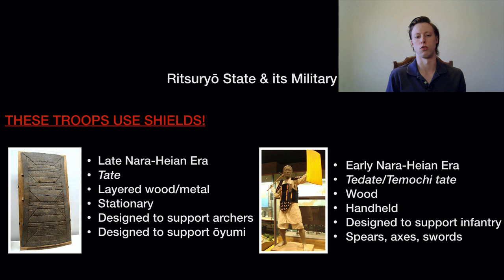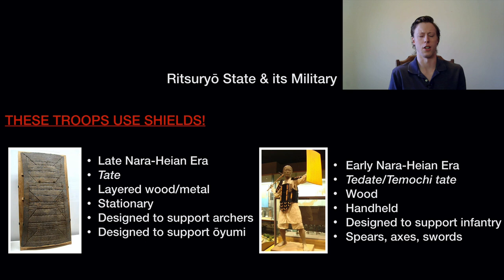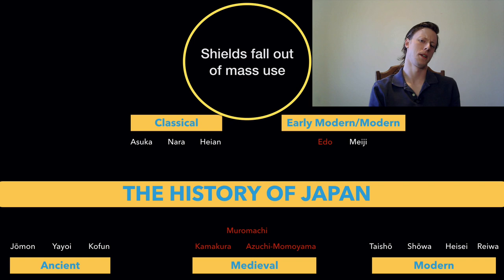The textual sources for the Asuka, Nara, and early Heian periods talk about the Ouyumi — which translates to 'great bow' or 'big bow.' No one is really sure what this thing is, but the translation suggests it may be a kind of ballista or large crossbow. The sources tell us that when Japanese armies were campaigning in the north of Honshu in the 600s, 700s, and 800s, the Tate were deployed alongside the Ouyumi, described as making arrows fall like rain such that the enemy could not stand against them. These were large barriers designed to protect missile troops — but then the mass use of shields falls out.